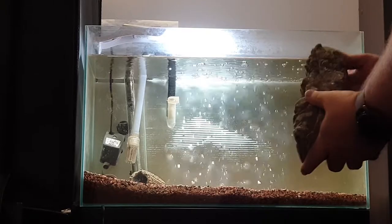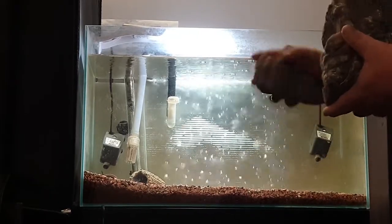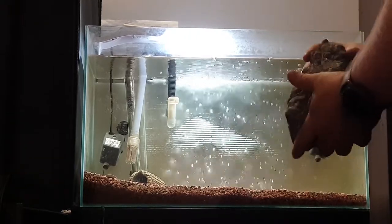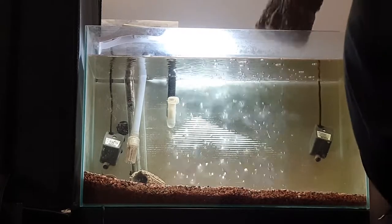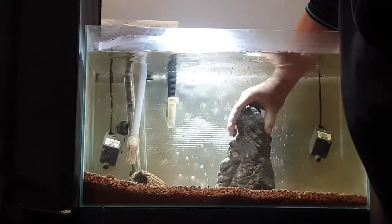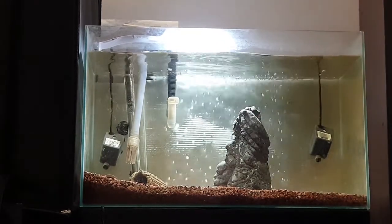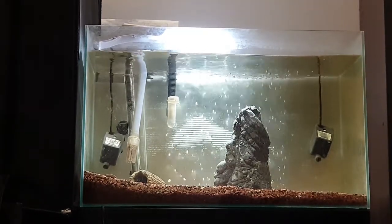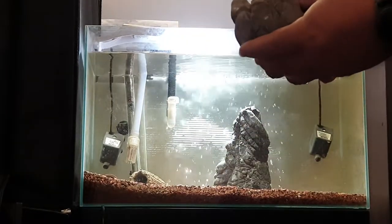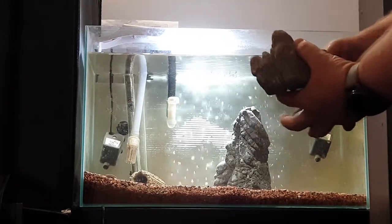It just takes a couple of little pieces to get an idea of putting an aquascape together — a really quick, easy aquascape. It's more or less finding a centerpiece, and then a couple of other small pieces to have around it nearby, which just gives it a little bit more of an accent.